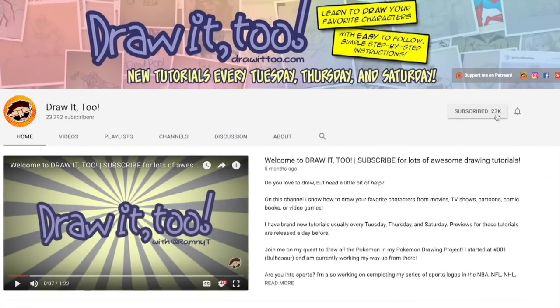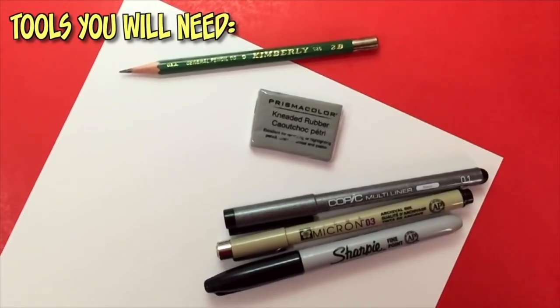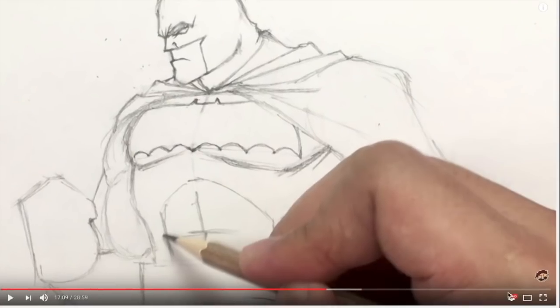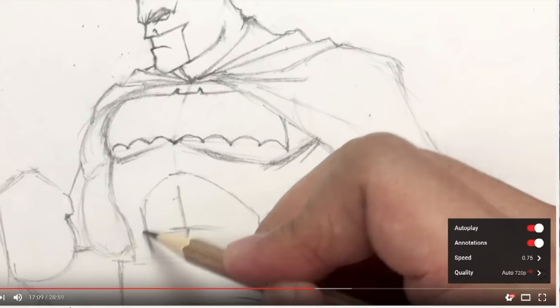If this is your first time here and you want to see more tutorial videos like this one, be sure to press that subscribe button and also hit that bell icon to get notified anytime I upload a brand new tutorial. Here are the tools you'll need: a pencil and eraser, any type of white paper, and black ink pens with different size nibs for inking. Remember you can pause this video at any time to catch up, or hit the speed button at the bottom right to slow it down.